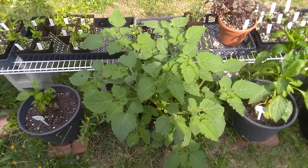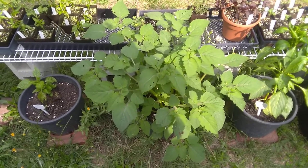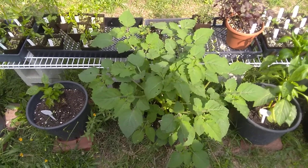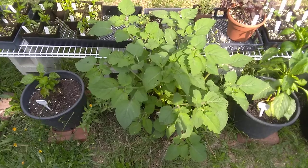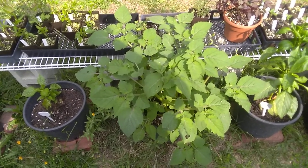The husk serves to protect the fruit while it's developing from a lot of things, because it's inedible and gross. Often, if you miss a fruit, you'll find the dried structural remains of the husk and the dried remains of the fruit still inside of it, with the seeds and all.